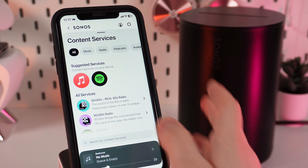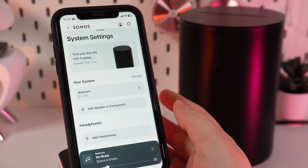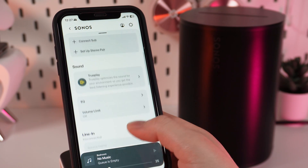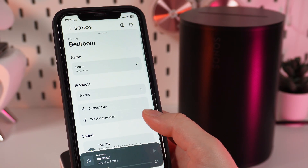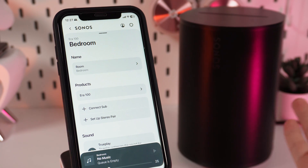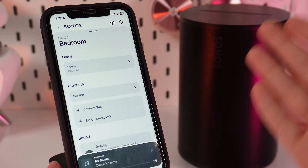Now we go back to the home page and find the Settings icon. We click on it and then click on the name of our device. Right here you can find a lot of settings to customize the sound on your speaker and make your experience with your device even better. You can also set up voice control to control your device without touching it or your phone.